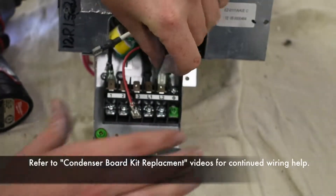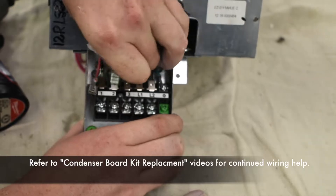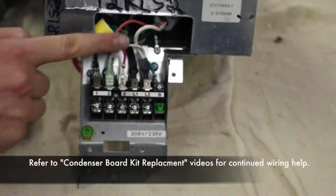Refer to condenser board kit replacement videos for continued wiring help.